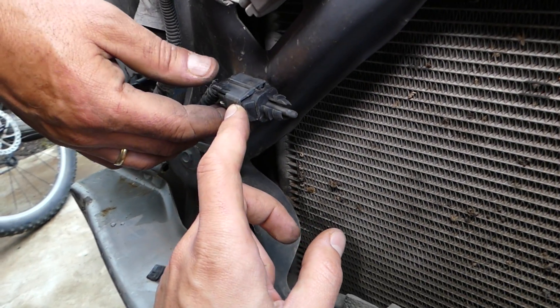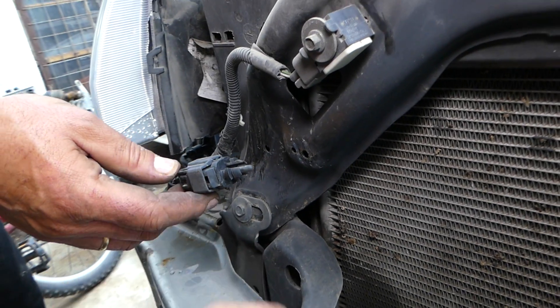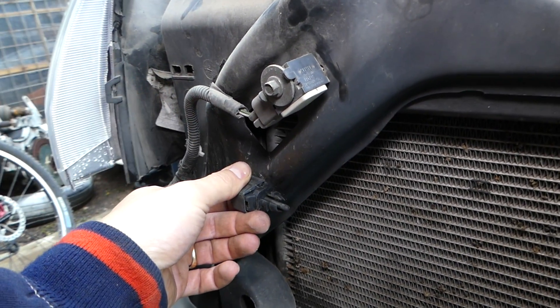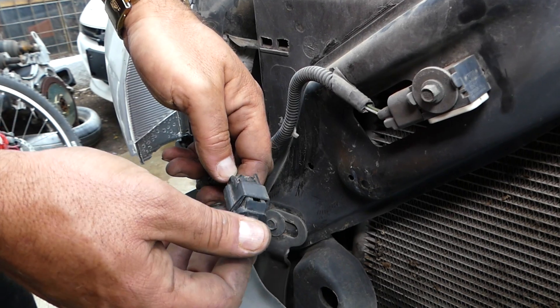You'll have one clip where the sensor attaches to the radiator support. Ours is broken, and that's why the sensor is broken as well — it was sitting loose, hitting around, and it's no longer good.